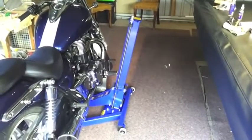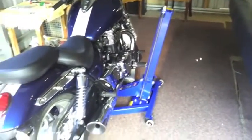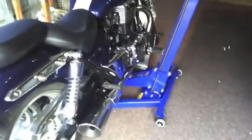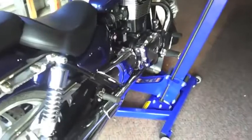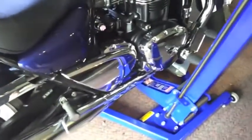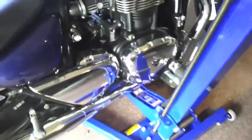I got this big blue lift from EasyRiser to lift up my Triumph Thunderbird 1600. It's an awesome quality lift but it took me a little while to work out what I needed to do, and I thought I'd make this video to help somebody else out if they got stuck on the same problem.